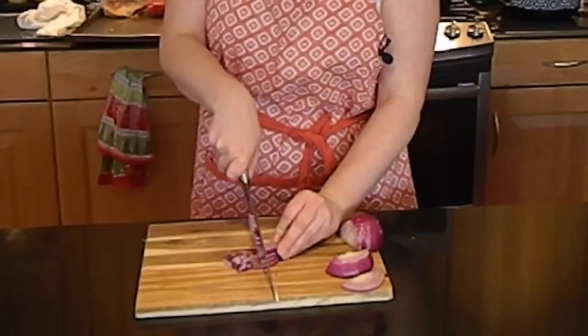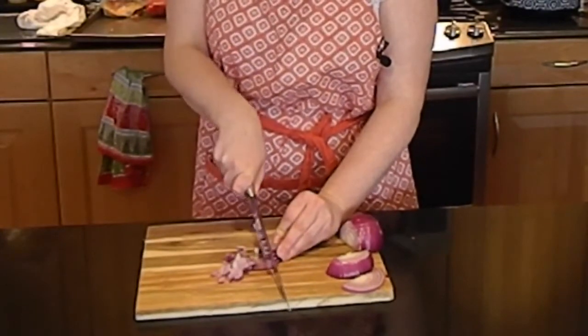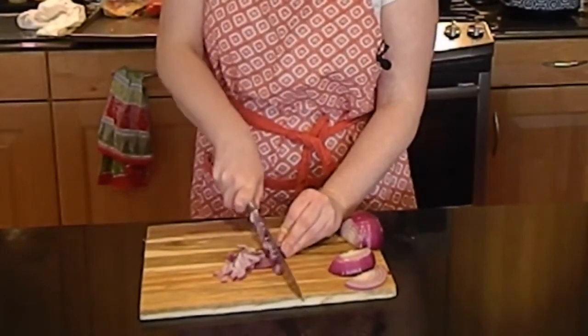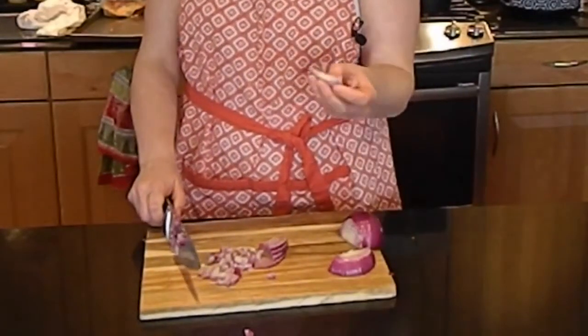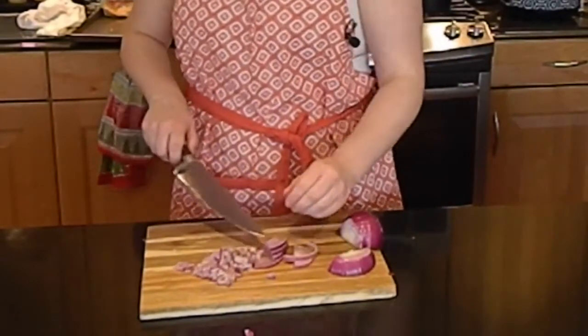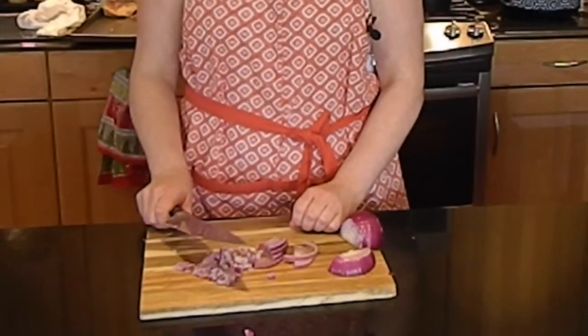If you want it to be diced, cut a little bit closer together. And there we are — nicely sliced, chopped, and diced onion. Thank you for watching!